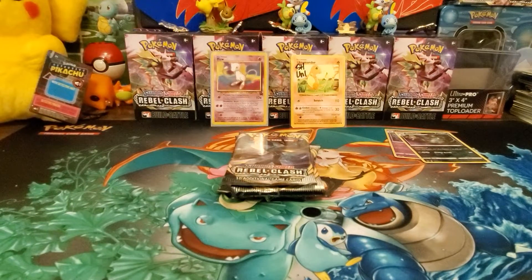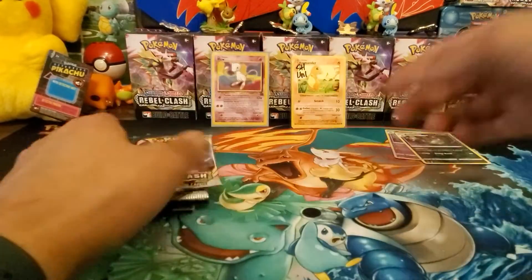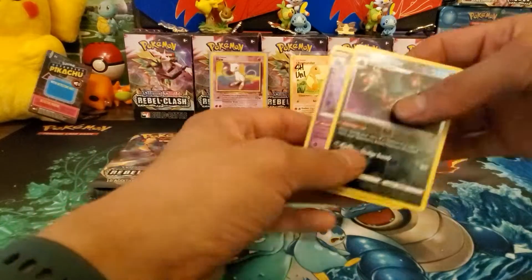What's up everybody on YouTube, welcome back. Today we have another opening - we're going to be opening some more Rebel Clash and I've got five packs. I had a six pack but I opened one up on Instagram. If you guys want to check out my Instagram, I have a link down below.